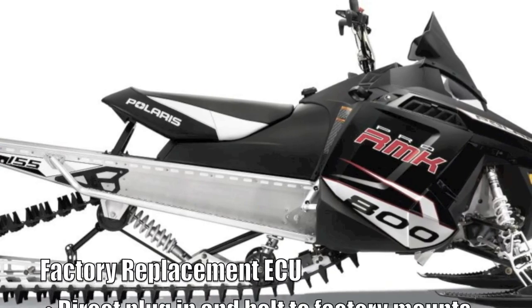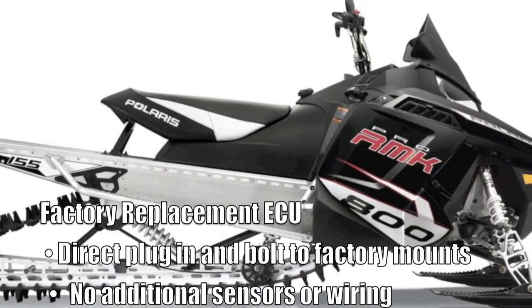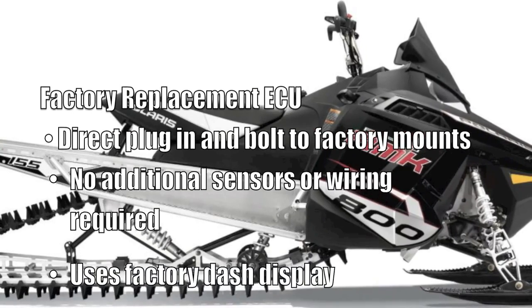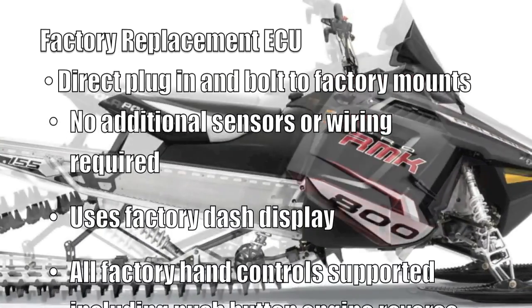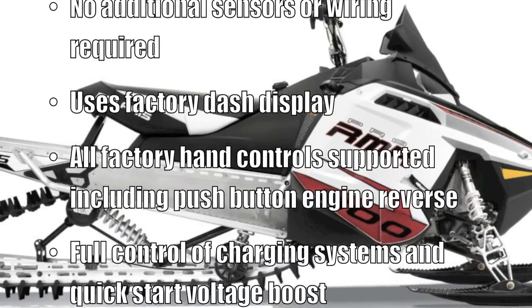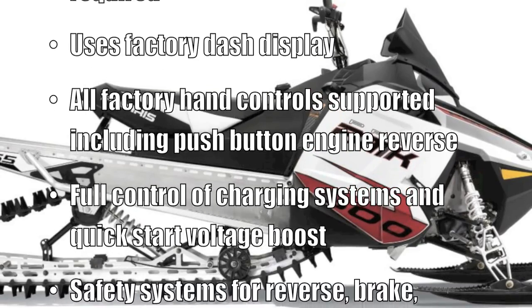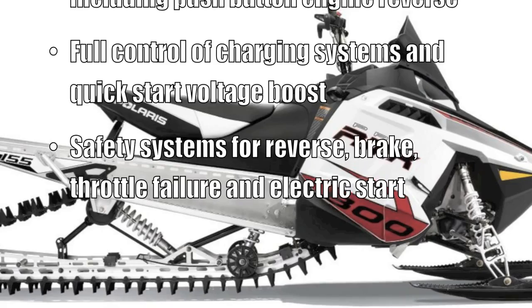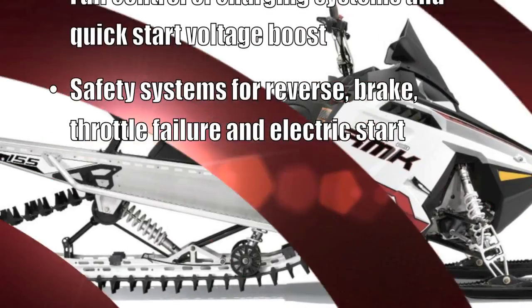Factory replacement engine management plugs in and bolts to the factory mounts — no additional sensors or wiring required. Use the factory dash or an aftermarket unit. All factory hand controls are supported, including push-button engine reverse, full control of charging systems, quick-start voltage boost, and safety systems for reverse, brake, throttle failure, and electric start.